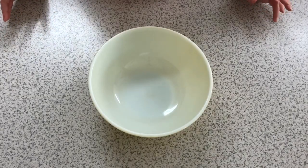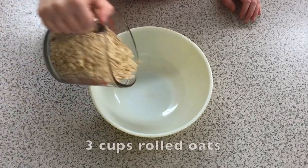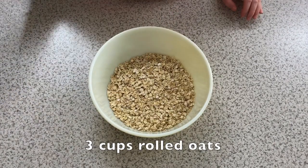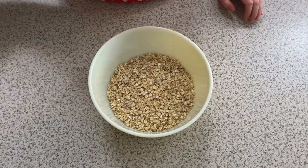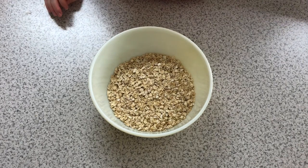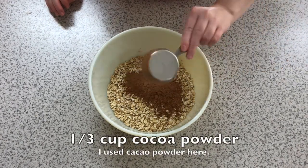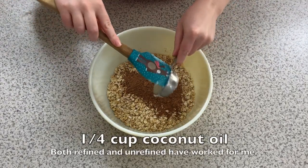We're going to start out first with the granola. This recipe is pretty much like a dump-and-mix, which I really love about it. First we're going to take three cups of rolled oats. Make sure you use rolled oats and not quick oats because I tried quick oats once and it did not go so well. Next we're going to add our cocoa powder — a third cup of cocoa powder — and a quarter cup of coconut oil.